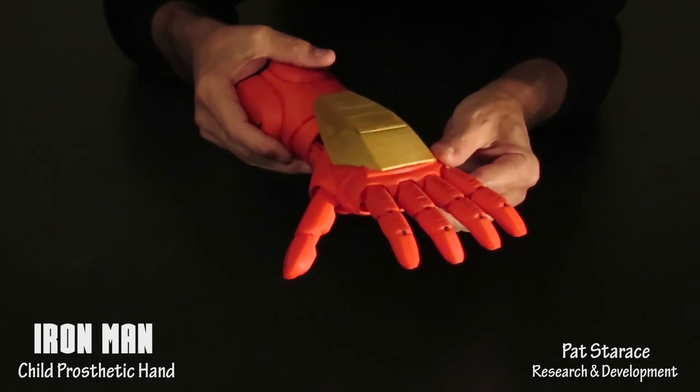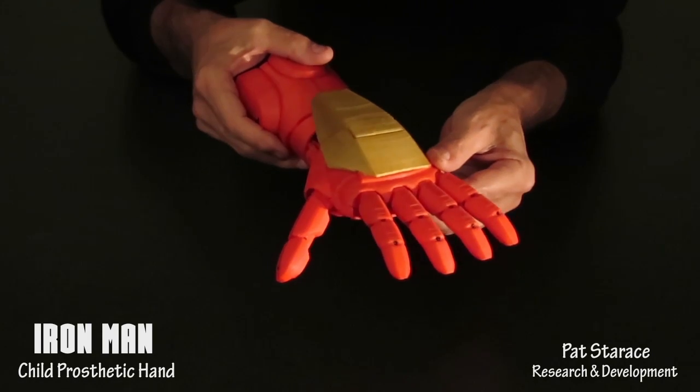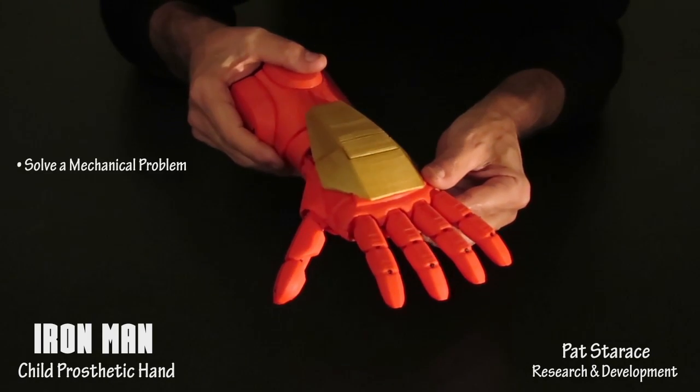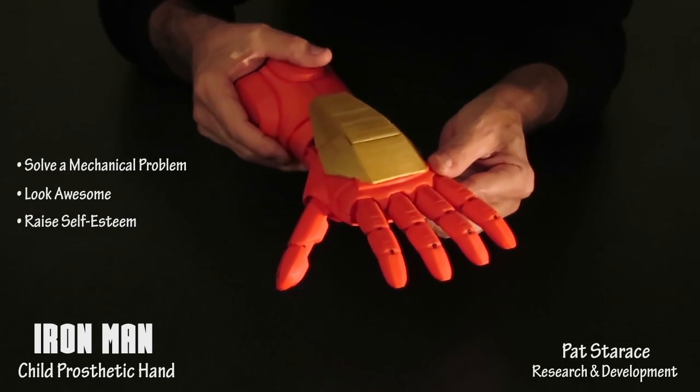This is a demo of a 3D printed Iron Man child prosthetic hand. The main objective was to create a hand that could help a child by solving a mechanical problem, looking awesome, and raising their self-esteem to superhero levels.